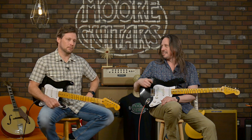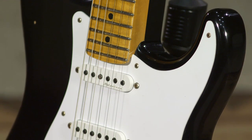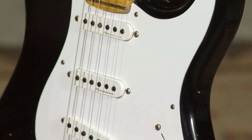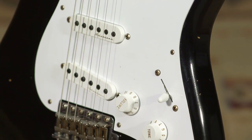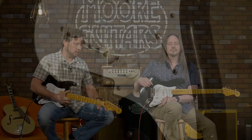So there you have it — the Journeyman Strat Custom Shop. We have two of them here. We have them at moreguitars.com and here in the store in Evansville, Indiana. You can come by More Music and moreguitars.com. Call Ed, myself, or Rob and chat with us — we will give you all the info we can muster about these guitars and the other fine guitars in our collection.